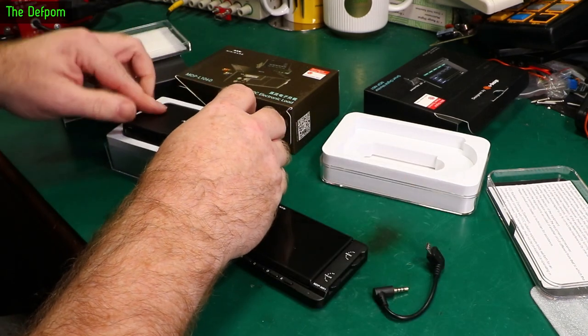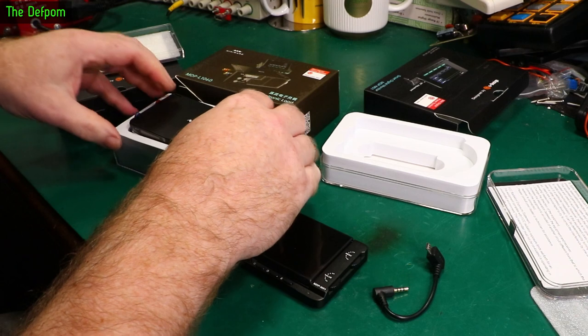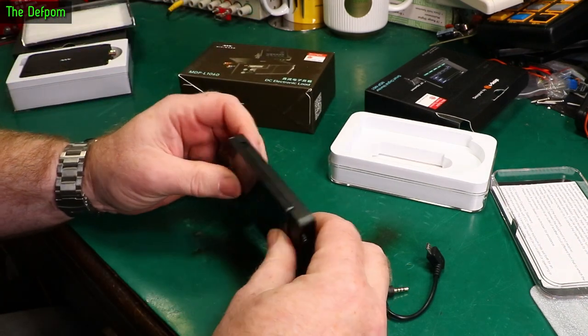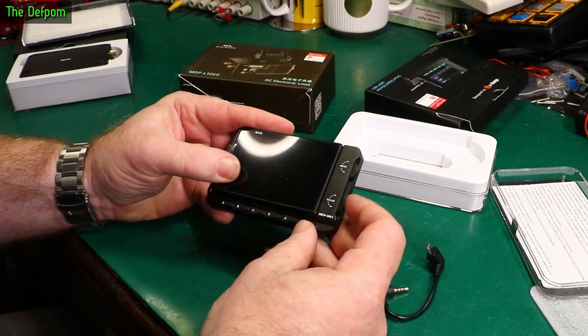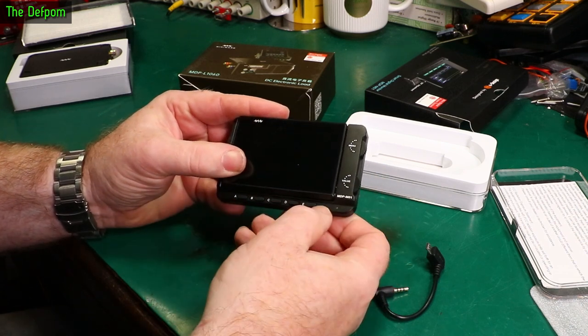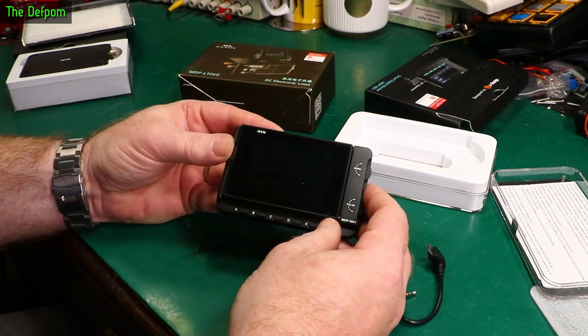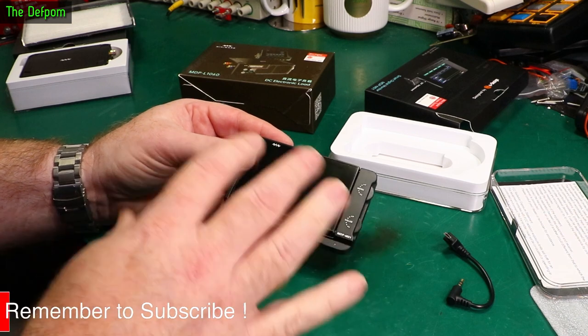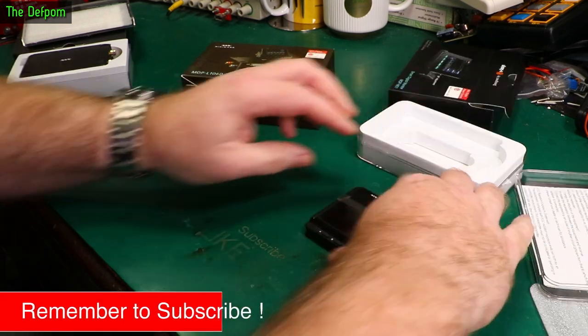I'm not going to be talking about this display in depth today, but the idea is you've got some controls on it - menus and values - and five buttons. It connects via Wi-Fi and you can connect up to six devices to it, so you can control six devices from this screen.